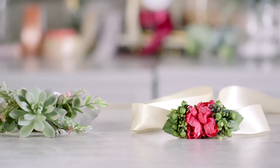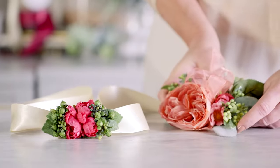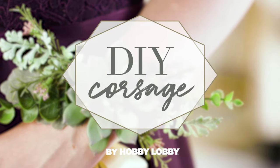You don't have to be a florist to put together a gorgeous corsage, and you don't even need real flowers. We'll show you how to make a faux floral corsage that you can treasure long after the special occasion.